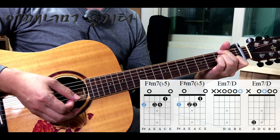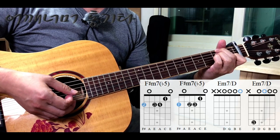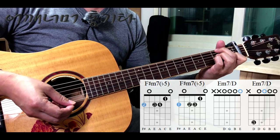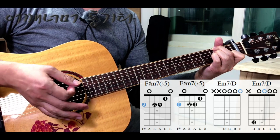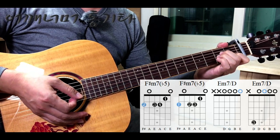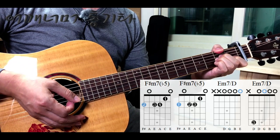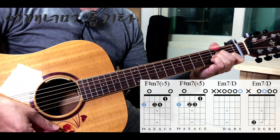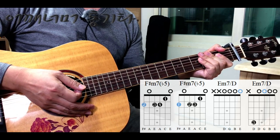이때 5번줄은 소리가 안 나도 크게 상관없습니다. 5번줄 음이 A음(라음)인데 3번줄에도 똑같이 A음이 있기 때문에, 5번줄까지 소리가 나면 더 좋겠지만 안 나도 크게 신경 안 쓰셔도 됩니다. F#m7♭5를 다르게 누르는 방법으로는 A마이너 폼을 누르신 상태에서 엄지손가락으로 6번줄 2프렛을 누르는 방법이 있습니다. 여러분들의 신체 조건에 따라 편안하신 방법을 골라 사용하시면 되겠습니다.